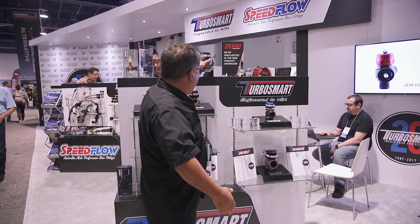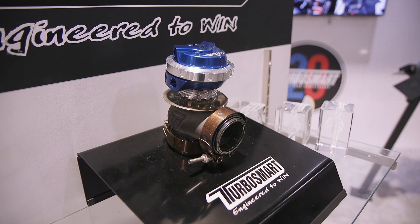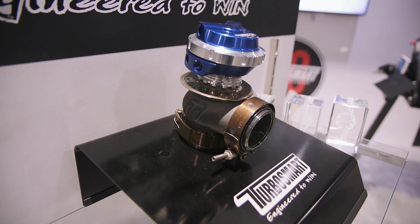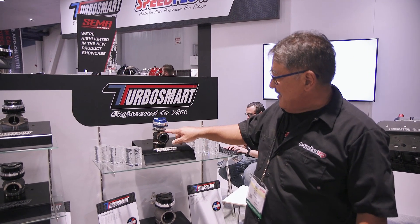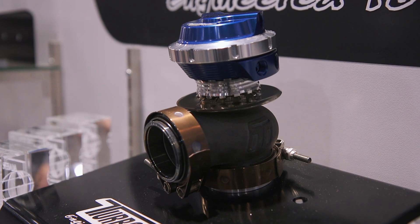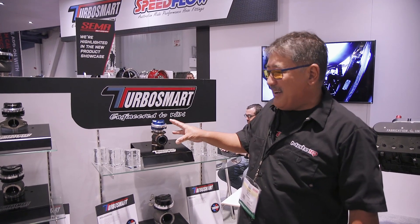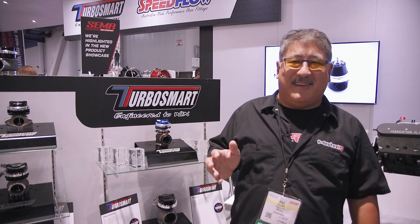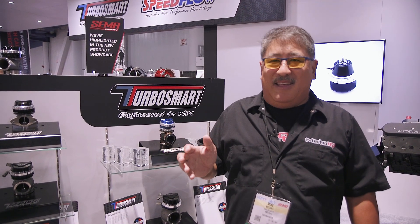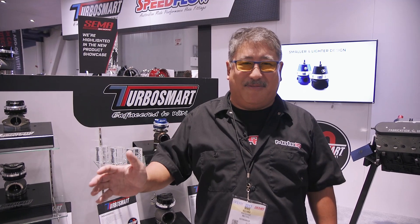The other thing they've done is come up with a motorsport wastegate. This thing has a really high-grade valve and valve guide that can resist a lot of heat. It has a big heat sink between the wastegate actuator and the housing, and a really extensive heat shield. So this can take a lot of heat, has a lot of flow in a compact package, and it's pretty exciting. If you do stuff in motorsports, wastegate failure isn't always an issue, and TurboSmart has put all this stuff to bed for this year.